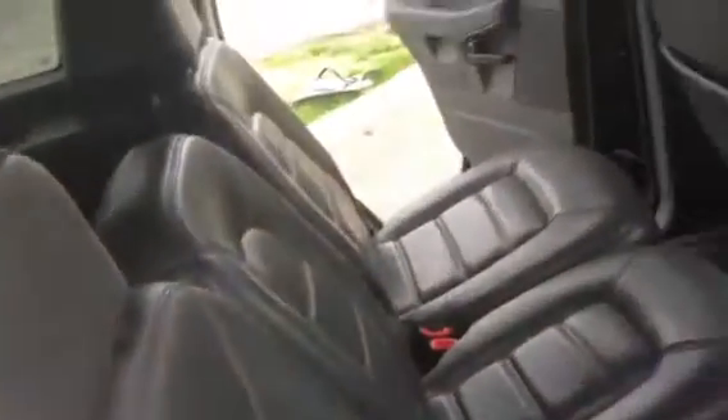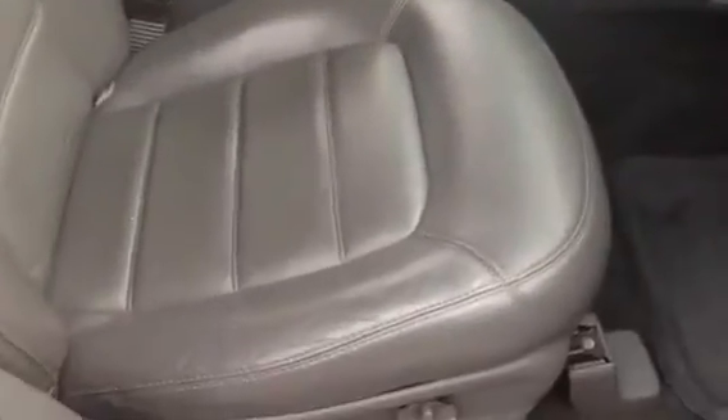I'll give you another shot of the rear here — the rear seats. And then the front passenger seat — that's not a power seat, that's just a manual seat.